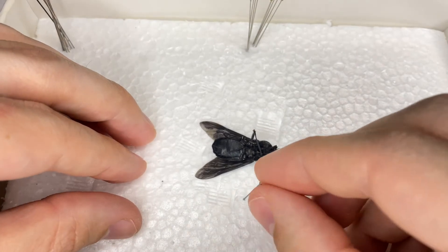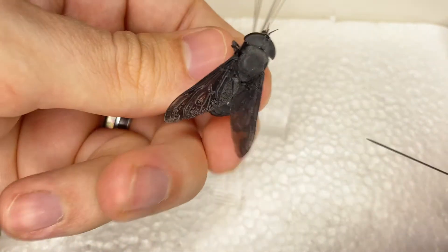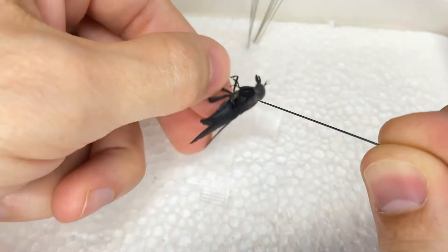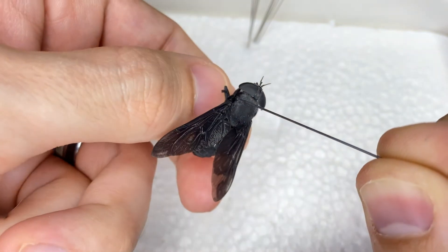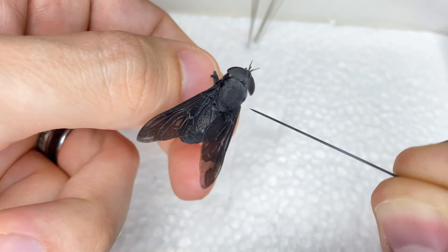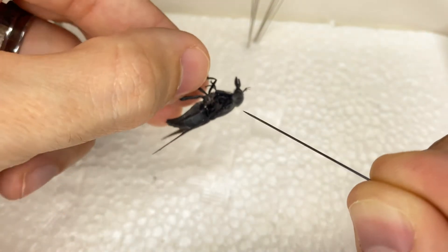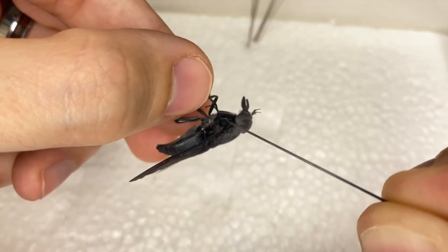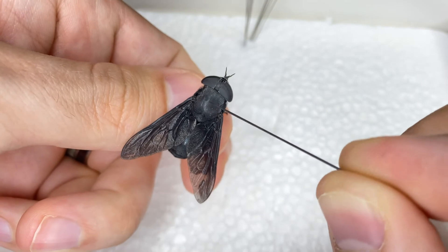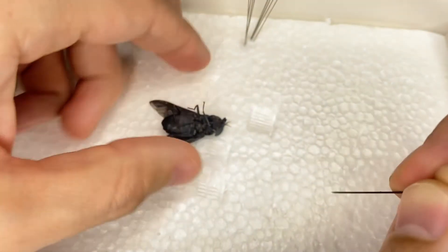I'm going to grab my pin and my bug and go ahead and insert the pin. Now we all know insects have three parts: a head, a thorax, and an abdomen. But these parts also have their own subdivisions. The thorax comes in three parts — prothorax, mesothorax, and metathorax. The mesothorax is the middle section and that's where you want to put the pin. It's really easy to find because each pair of legs is on its own section. The middle thorax section has the middle pair of legs and the first pair of wings, so flies' first true pair of wings makes it very easy to find.